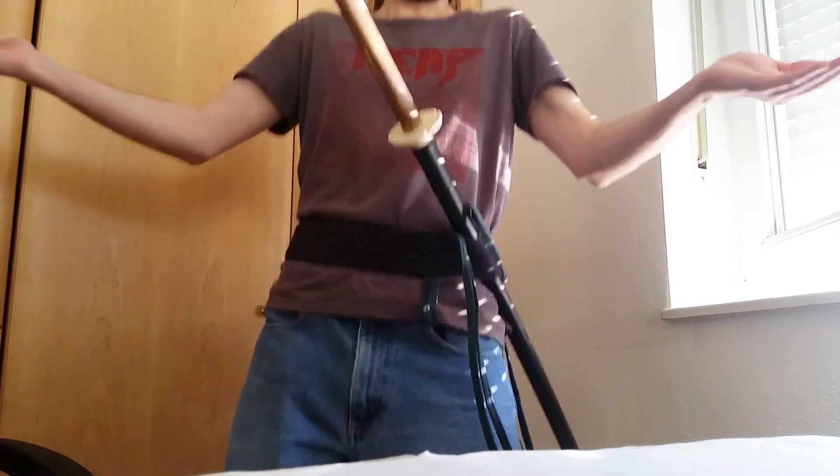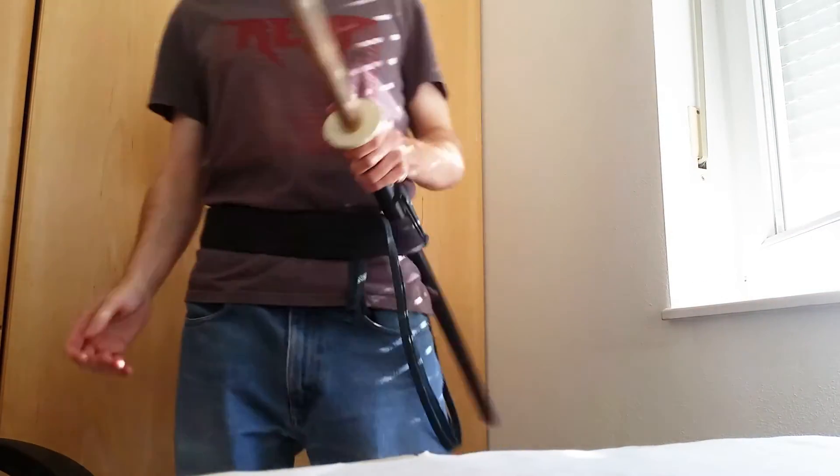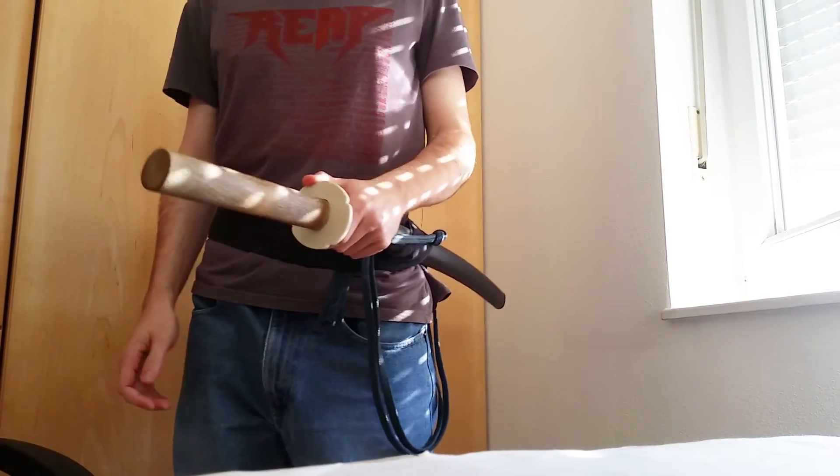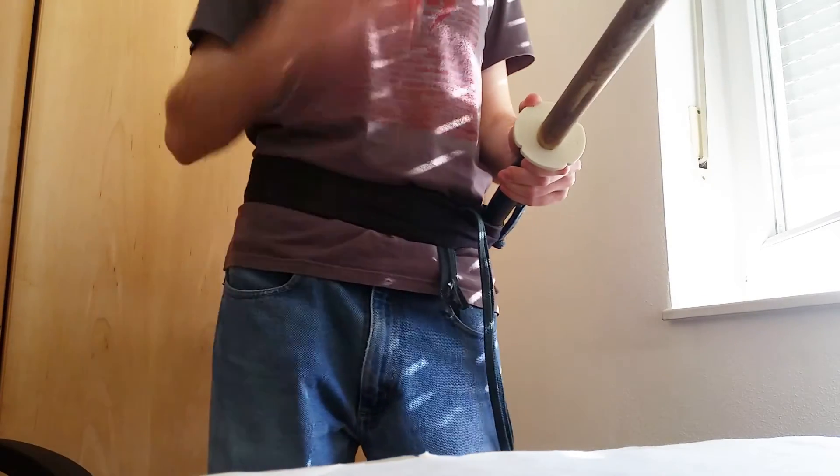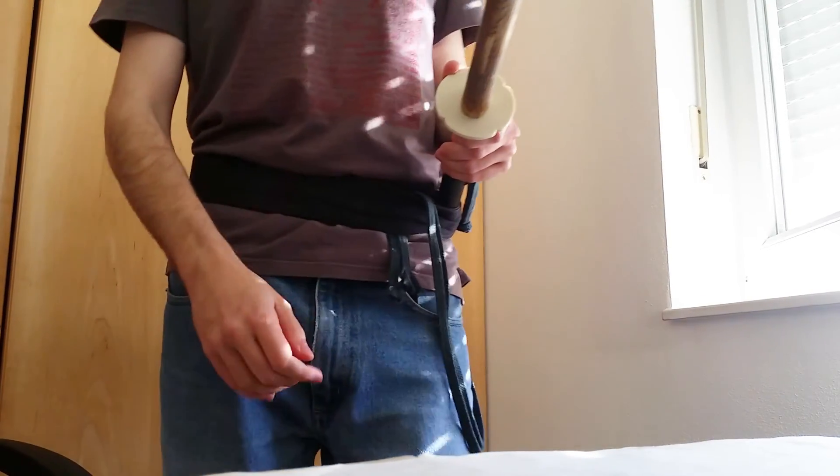There you go! Okay, now I have to get going. I hope this video helped you, and we'll see you soon! Bye!